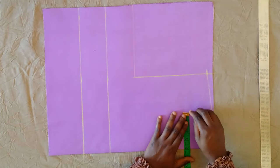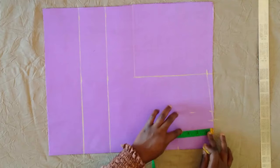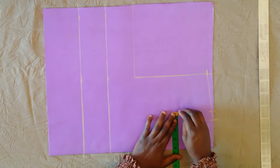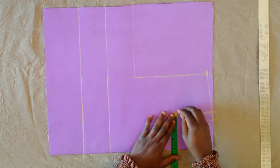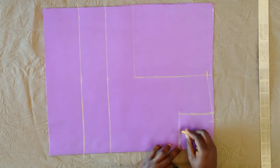Next I'm marking the neckline, which is four inches for the width and then four inches for the depth — so the front neck is four by four. Connecting these lines, I'm going to curve the neckline.